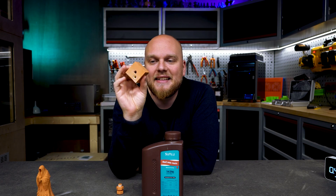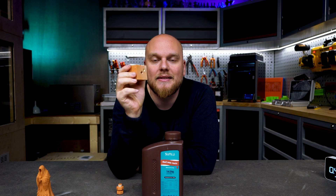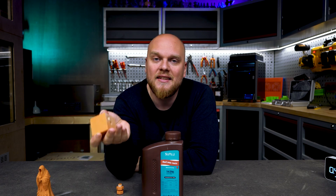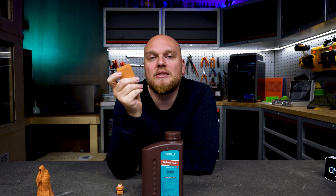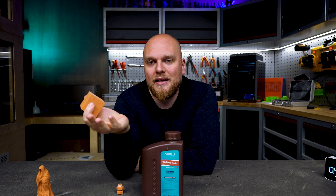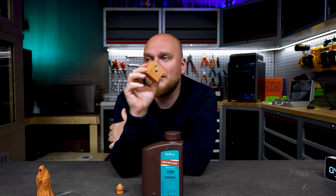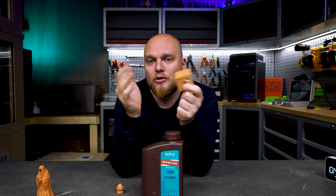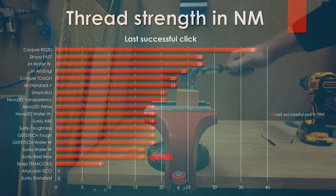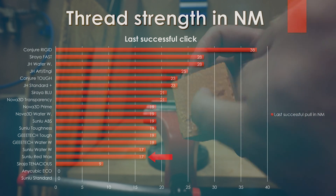Then we have the thread strength test with this block. This block was actually overexposed because I could not get it out of the vat without it sticking to the FEP — even using an ACF sheet it was still yanking out of the supports despite heavy support use. So this resin tends to stick very well to the sheet. That prompted me to do some overexposure testing. I did mangle the first hole when my tap wasn't secured in the drill, but the second hole gave results of about 17 Newton meters before failing, which is right on par with the Sunlu water washable, but one step behind the Sunlu ABS.